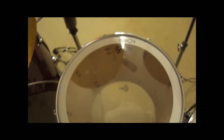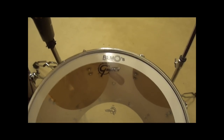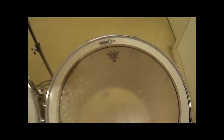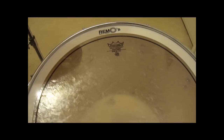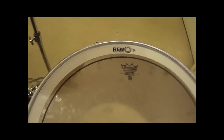My 14x14 floor tom has stock heads on both top and bottom and it's also got the Remo tone control ring. And my 16x16 floor tom has got the Remo Pinstripe head on the top and the stock head on the bottom, and it's got the little Remo tone ring on it as well.